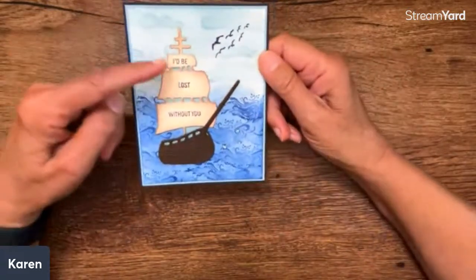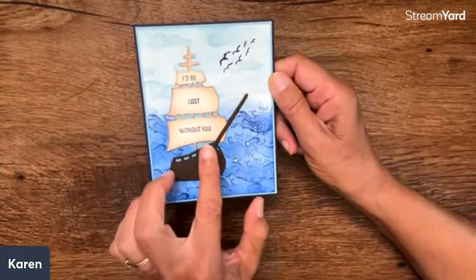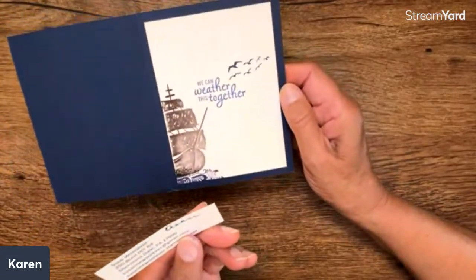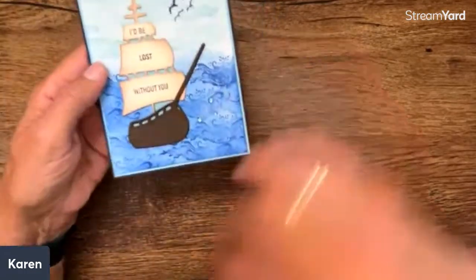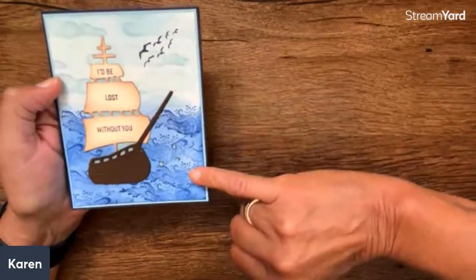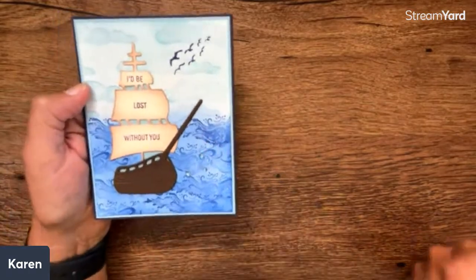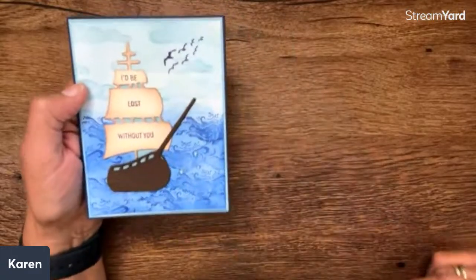Look at how pretty this card is — "I'd be lost without you." Isn't that just gorgeous? I've shown so many beautiful cards with this stamp set. "We can weather this together" — and this is Susie Wooliver. That's a really lovely inside. You can see we have tone on tone and sponging, with different designs — those kind of waves, and then those little ones. Sponging on the sails. Isn't that cool?